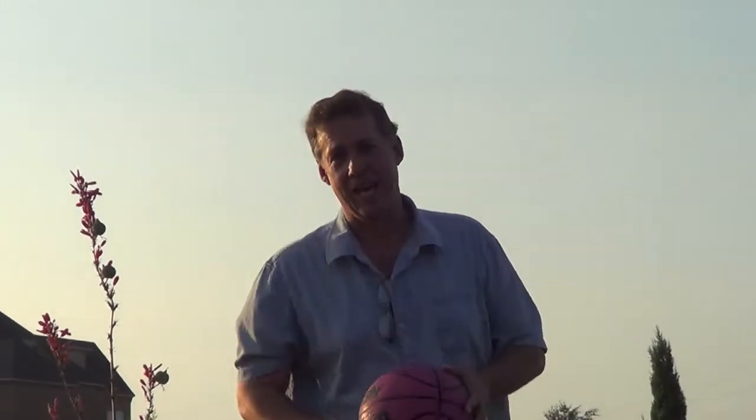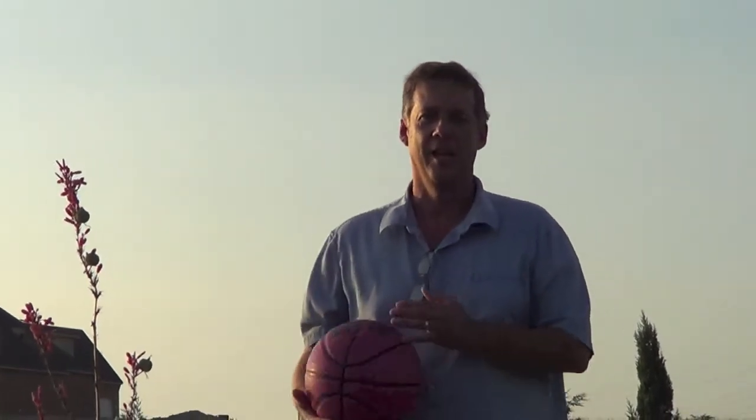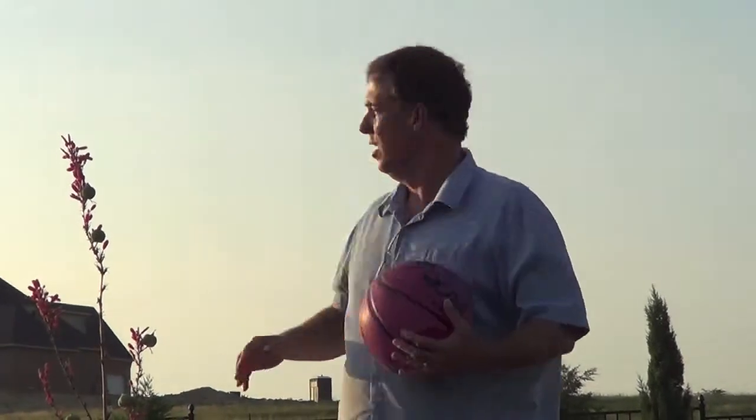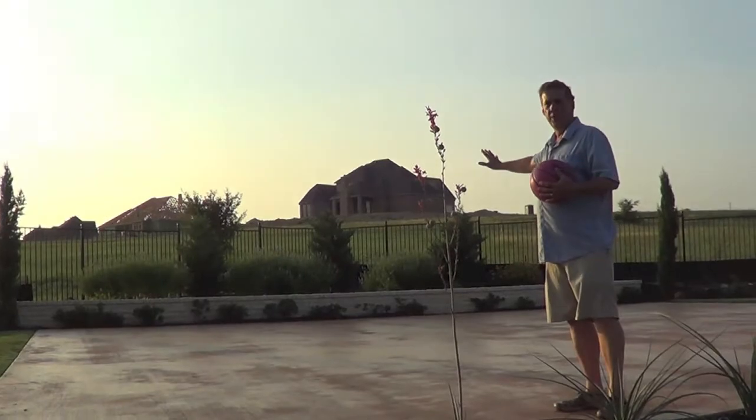So, you want to play hoops, but you're on a hillside. How do you deal with it? Well, that was the situation on this particular project. What we had to do was come in and build a couple of retaining walls. We came in and cut into the hillside up here and built a retaining wall.